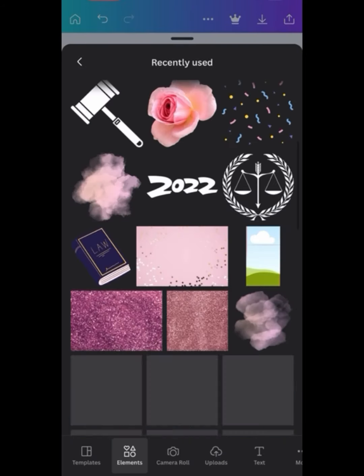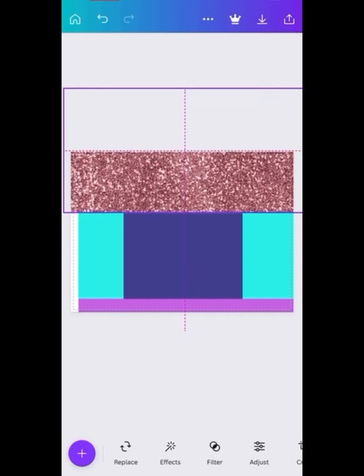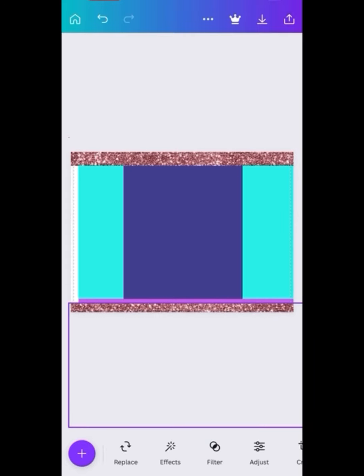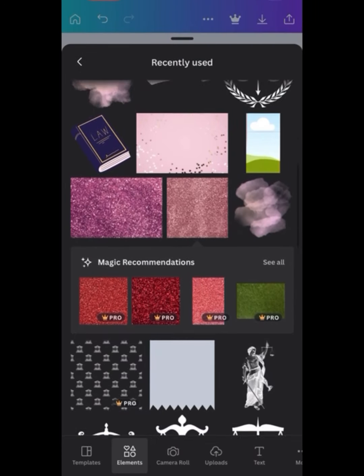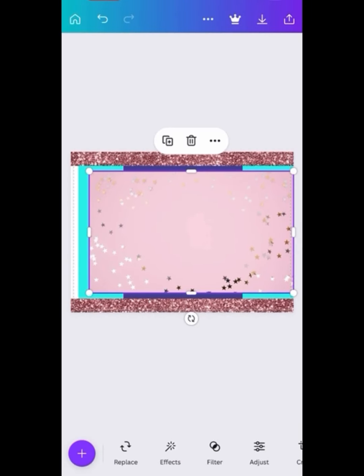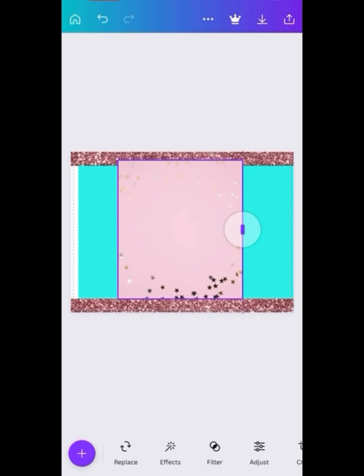I went back to Elements and chose a cute glitter background to use as my borders on the chip bag. You can put it over the white part — that's where you're going to put the glue — but you can cover that with the glitter. Now I'm going to find a pink iridescent one with stars for the Robux theme. You want to make sure you fit it to your desire — this is the front of my chip bag.